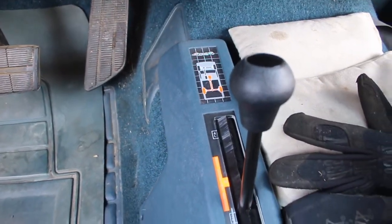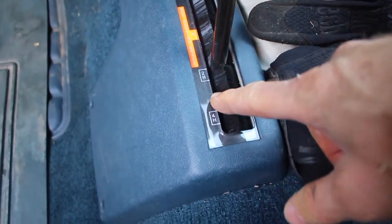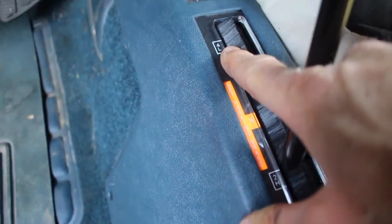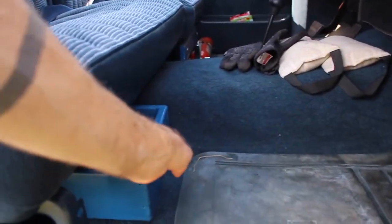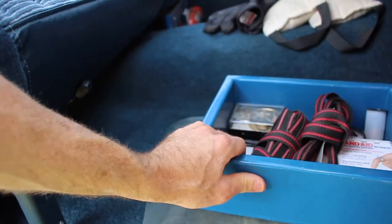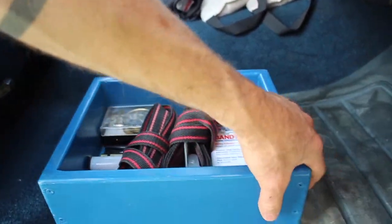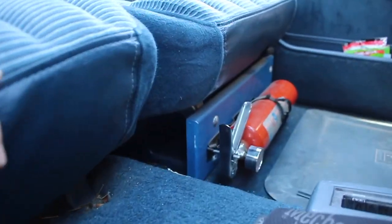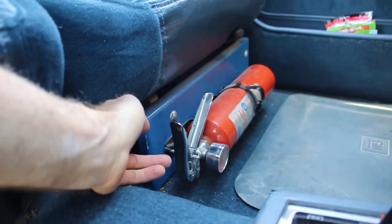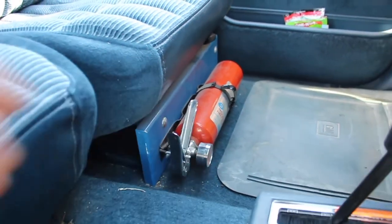This is the shift-on-the-fly four-wheel drive system. I've got it in two high right now. This is four high, and if you step through the neutral gears you can get to four low. My stepdad John also built custom boxes that go into the seat, and they're pretty sweet — he's got some straps and things in there. On this front panel he attached a piece of wood painted blue and then mounted a fire extinguisher, which is pretty cool.